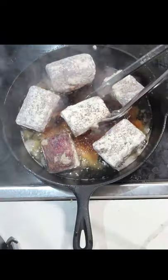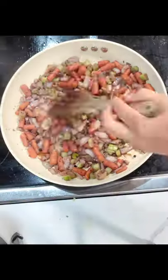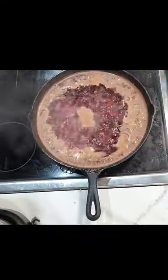I took the ribs out, drenched them in some flour, and then fried them in a pan. You want all of those little brown crispy ends — that is flavor.